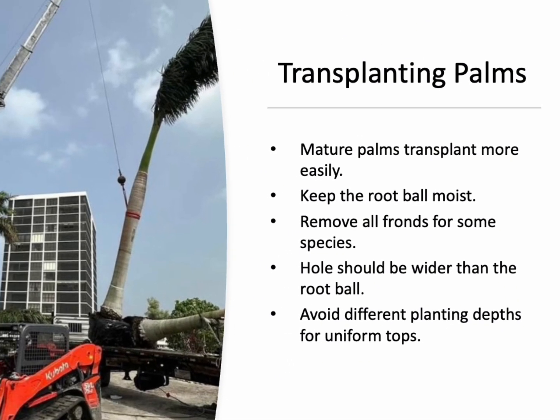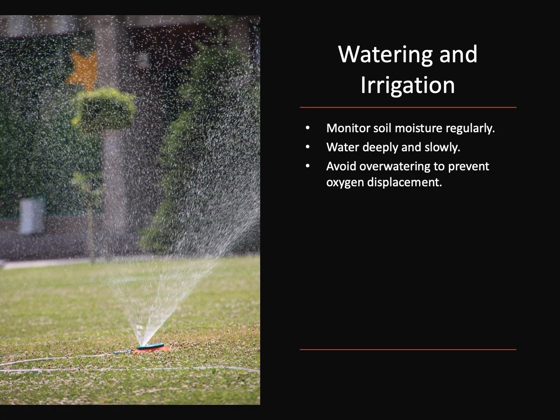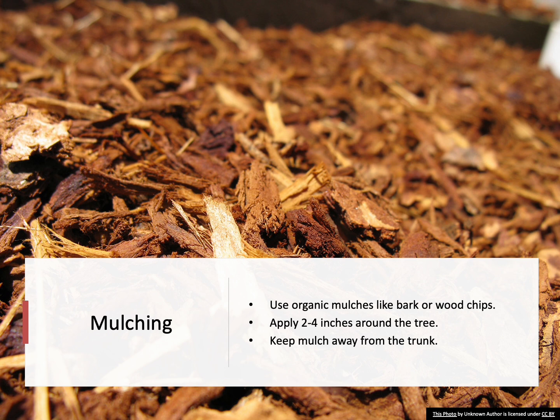Large palms may require a crane for planting, and slender stems may need bracing. Transplanting often leads to significant root loss, causing transplant shock. Proper watering is key to recovery. Monitor soil moisture by checking the root ball and surrounding soil. Water deeply and slowly to moisten soil up to one foot deep. Avoid overwatering, which can displace oxygen in the soil and harm the tree. Mulching helps retain moisture, reduce competition, and improve soil structure. Organic mulches like shredded bark or hardwood chips are preferred for their nutrient benefits. Apply 2 to 4 inches of mulch around the tree, extending it out at least 6 feet in diameter.